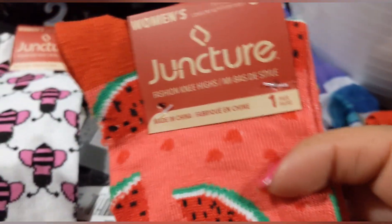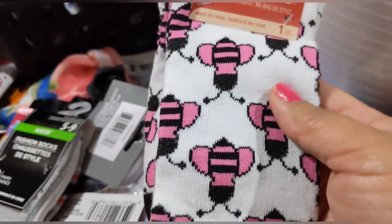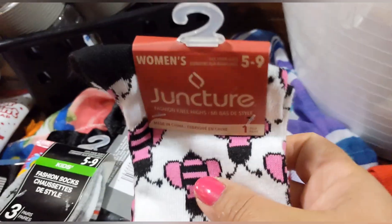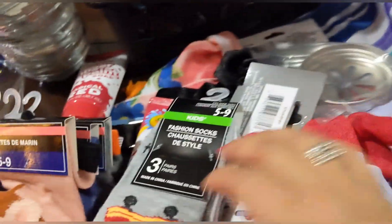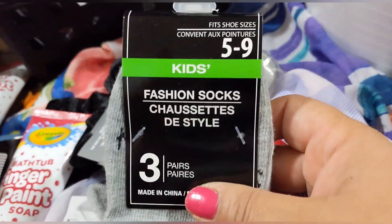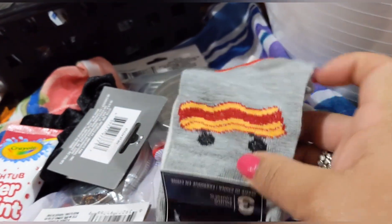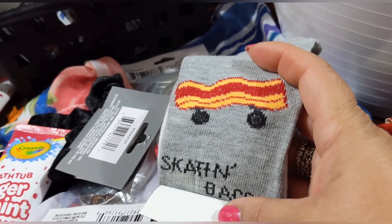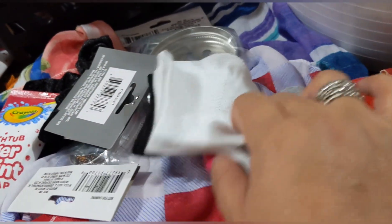The watermelon ones are fashion knee highs by Juncture, women's sizes 5 to 9. Then these other ones feature bees in pink — also knee highs, super cute. And these kids' socks, sizes 5 to 9, three in a pack, feature a bacon skateboard design that says 'skating bacon,' plus a solid white and a gray striped with black, red, and white.